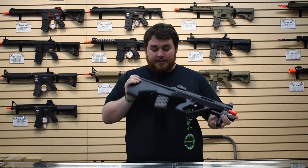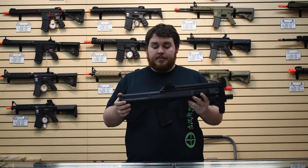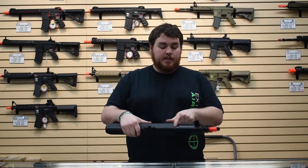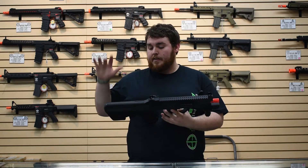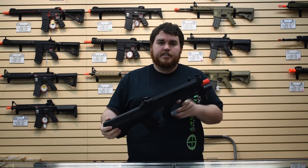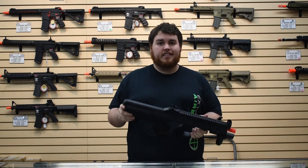Here we go, here we have it — the one and only Tokyo Marui AUG. These things are fantastic. The body is made of mostly nylon fiber plastic; the only metal parts are part of the upper right here, and the lug holding the lower rail of the barrel. But it's not cheap or crappy — it's really solid. It doesn't wiggle, nothing moves around, it doesn't creak or anything.